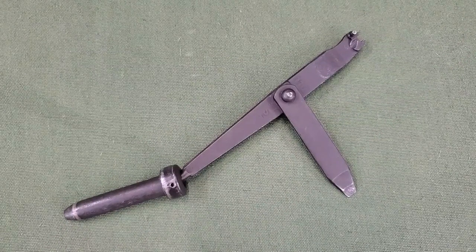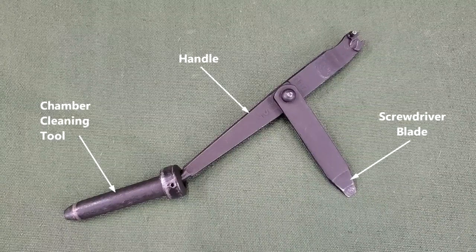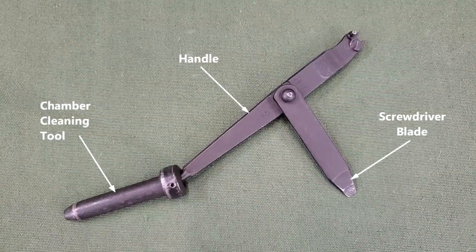The M3 combination tool for the M1 rifle consists of three parts: the chamber cleaning tool, the handle, and the screwdriver blade.